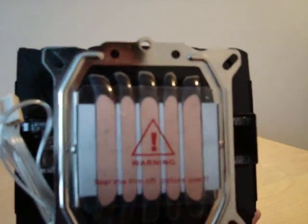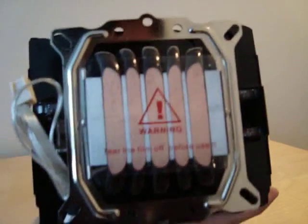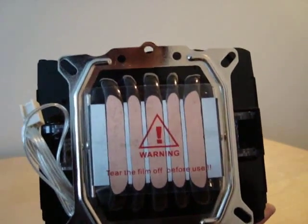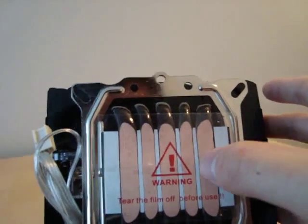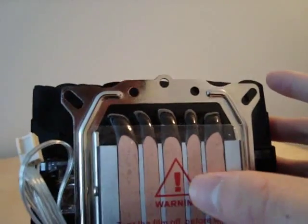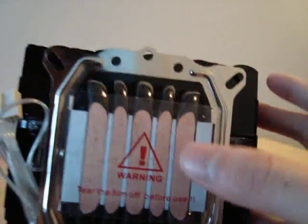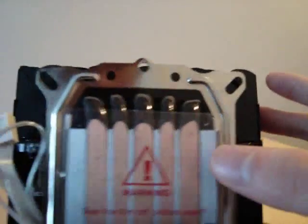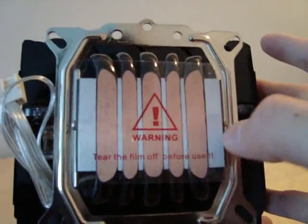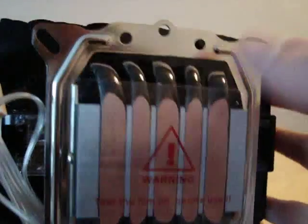Here's the core contact technology base. There are 5 heat pipes — 3 of them are 8mm wide and 2 of them are 6mm wide. These will be in direct contact with your CPU, providing good heat transfer throughout the fins of the cooler.